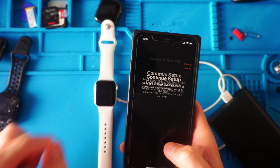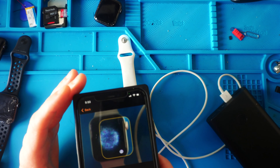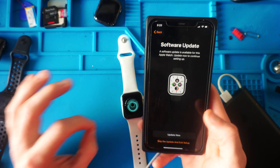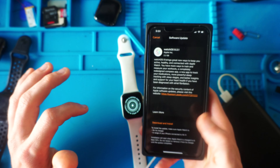So here we go, pairing a second time. We got that screen — we should be able to get that. There it is. Swirly ball. And yes, it's asking for another update. That first update was for Apple Watch 6.3, and now this one's for Apple Watch 9.3.